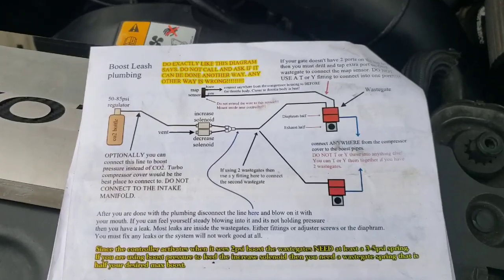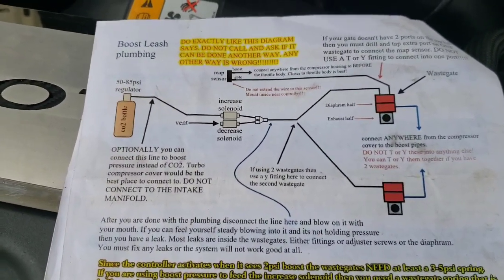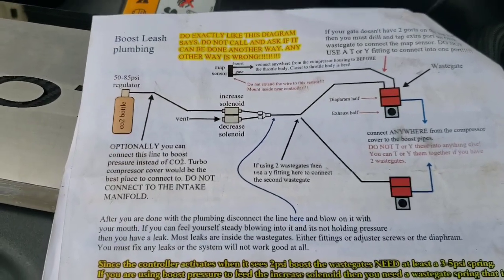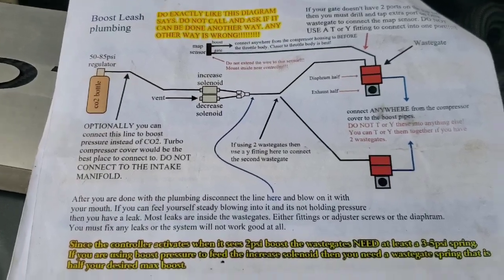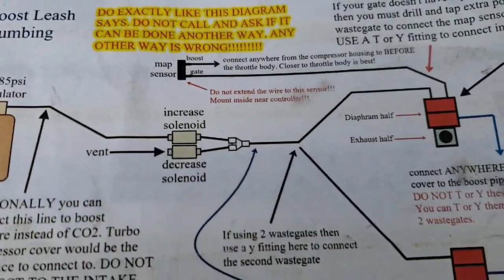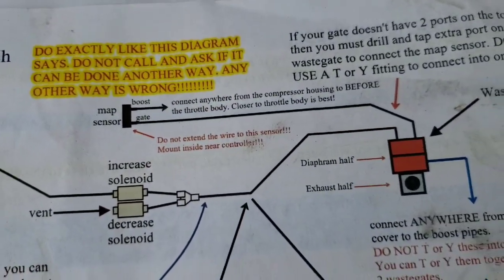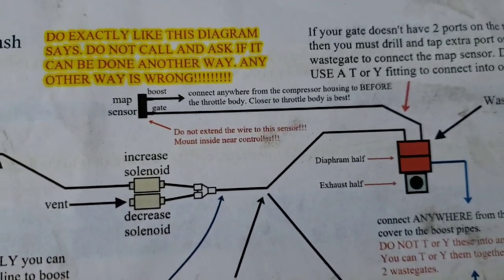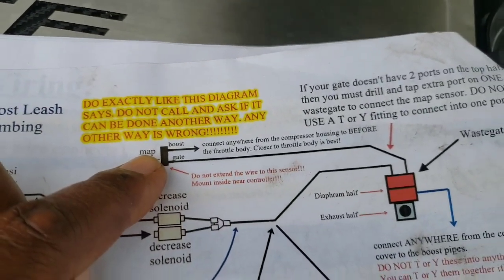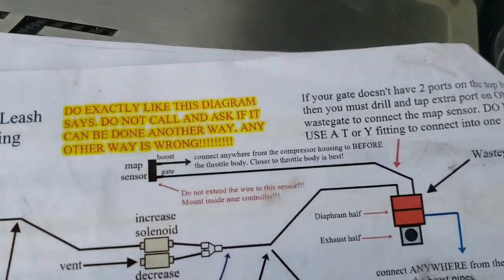Let's go over the routing of all the lines. It looks complicated because I'm not running CO2, but it's not - it's pretty straightforward. Let's start with the map sensor. The map sensor has two lines that need to be run to it. The first one is going to be for boost reference - that's going to tell the map sensor what boost is going into the motor.